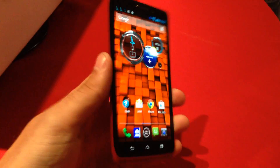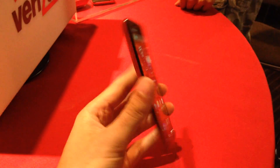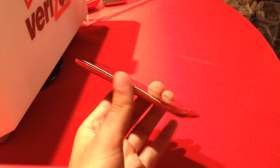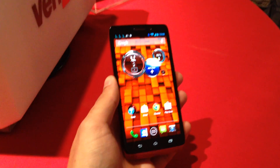So it's kind of a modest upgrade but a decent one — thinner, lighter, solid construction, with that same Kevlar-backed Droid feel. This is an update pretty much to the Droid Razr of last year, but this is not a Razr. It is the Motorola Droid Ultra, and it's coming to Verizon at the end of August — August 20th — and it should be available for pre-order now.